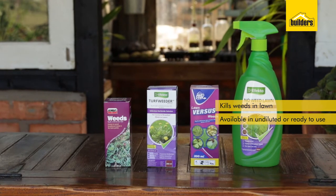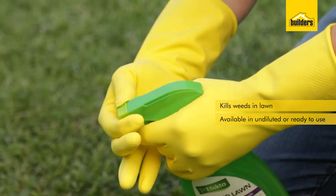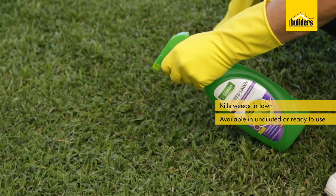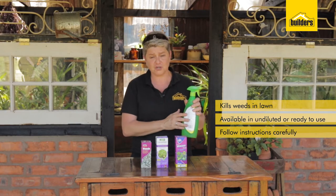The ready-to-use is simply as it is — turn the little nozzle and you can spray directly onto the affected area. It's always important to follow the instructions and safety precautions.